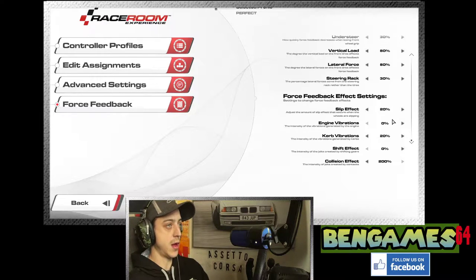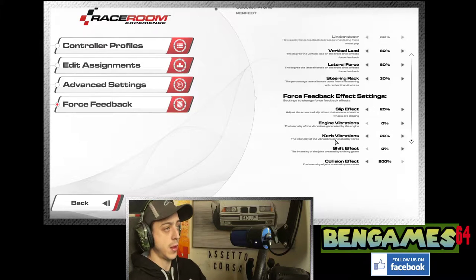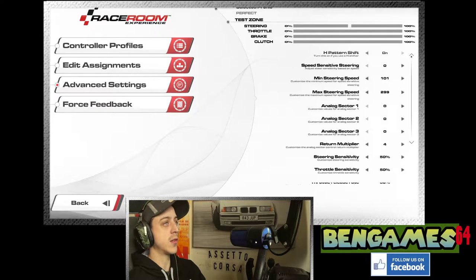Engine vibrations I put down to zero — I really don't want anything rattling in this wheel. Maybe with a Fanatec or belt drive system I'd consider 10%. Curb vibrations at 20% — that seems like plenty; you can tell when you're going over a curb. Shift effect zero — I don't want it clunking around when I shift; I've got magnetic paddles so you can feel the shift anyway. Collision effect 200 — if you hit a wall, absolutely fine, not too much. You could turn that down to 100% if you're worried about your motor.